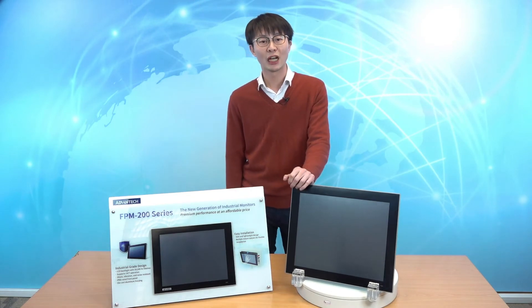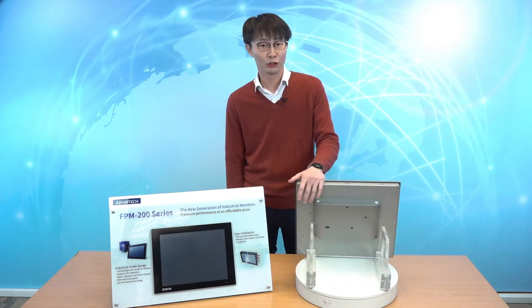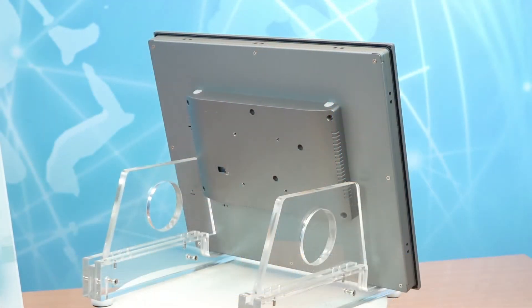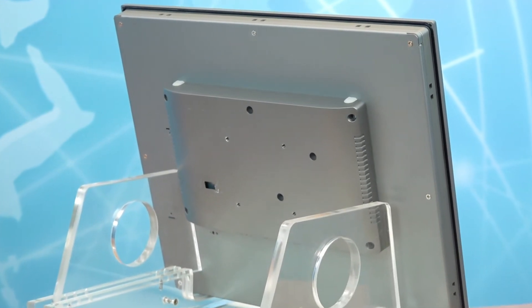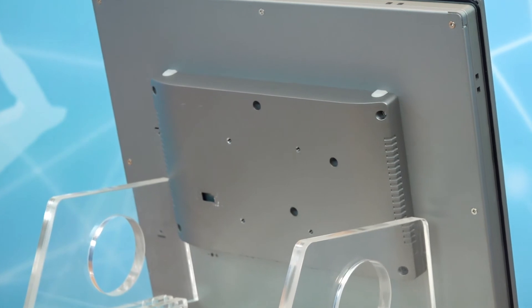The FPM 200 double-sided die-cast aluminum enclosure provides complete protection from shock, vibration, and accidental collisions to prevent the monitor from being damaged.